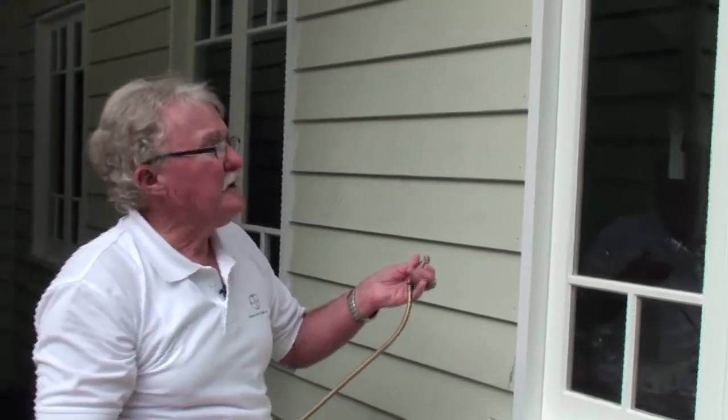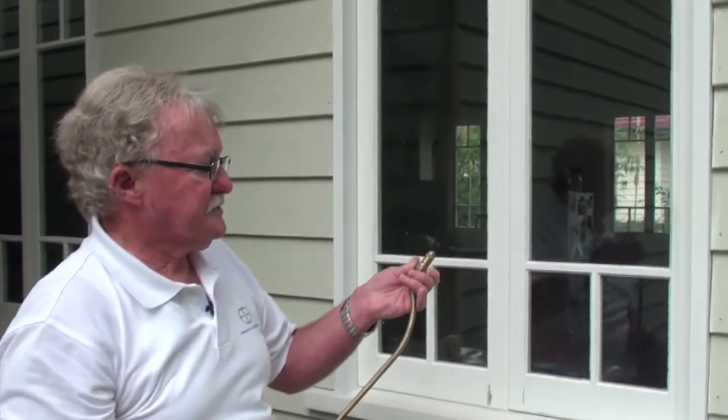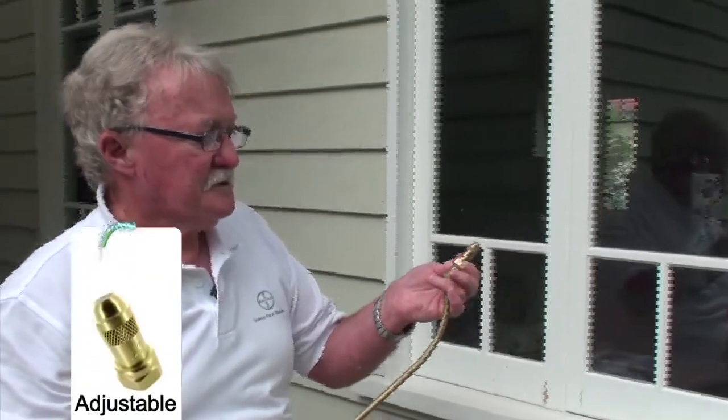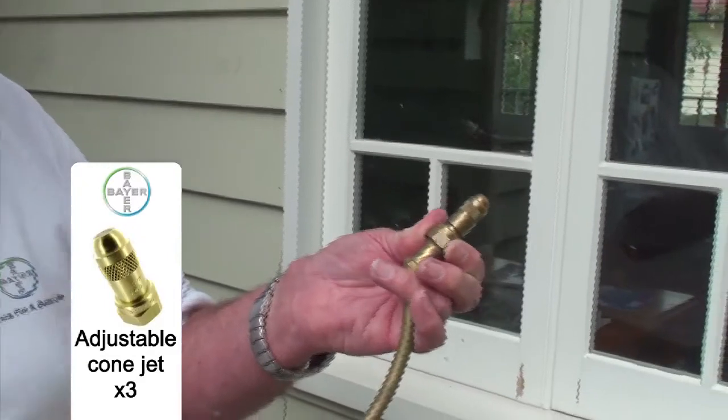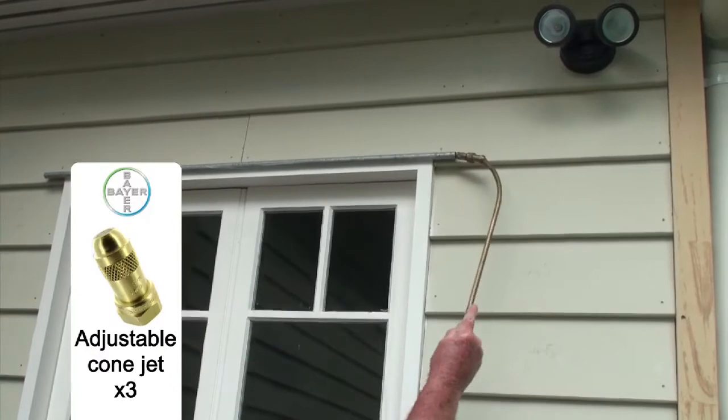The thing to remember with your cracks and crevices — you change your nozzle to a cone jet, a pin stream, and make sure you're treating those areas there.